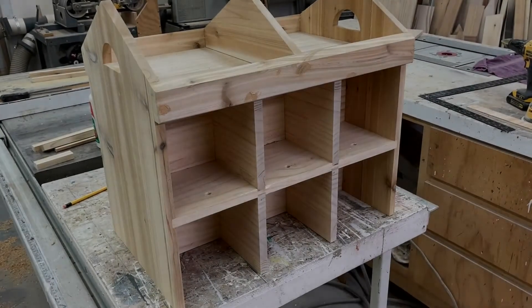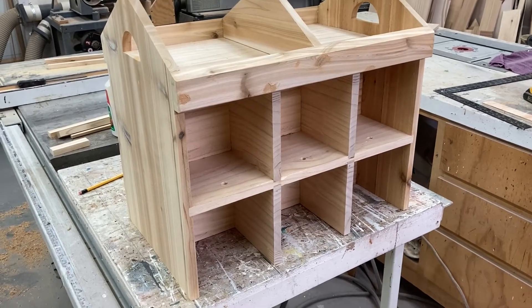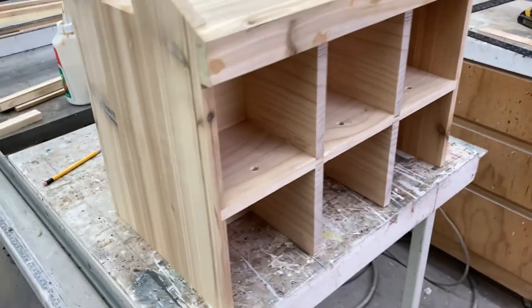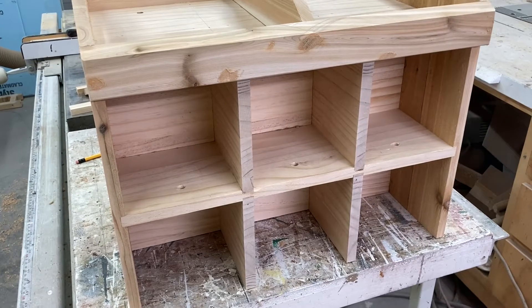This will be episode one of probably just two, making a Purple Martin house — a customer request. I just thought I'd show you what I have here so far. This is going to be a 14-suite Purple Martin house.